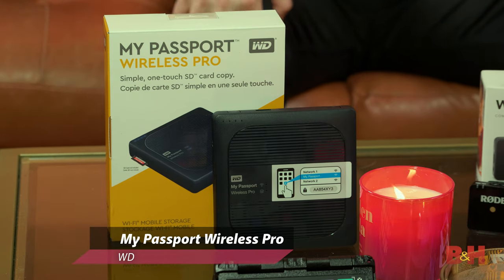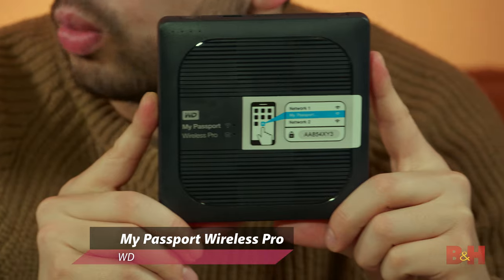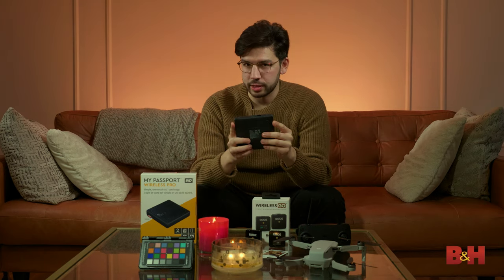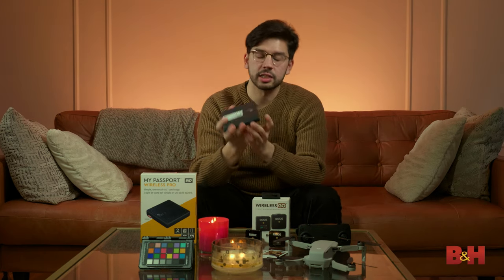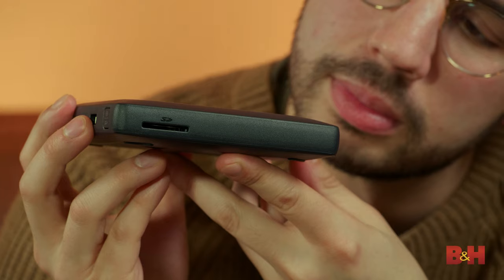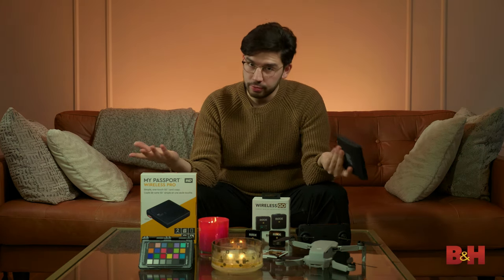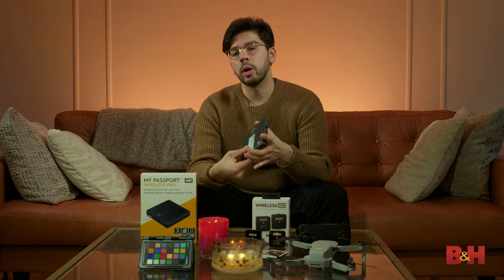Moving on, we have — yes, the Wireless Pro — the Western Digital My Passport Wireless Pro. It's an external hard drive, but it's a little more than just a hard drive. It's a portable wireless battery-powered hard drive. Probably the best feature right off the bat is that it has an SD card reader, and it can actually dump SD cards straight onto the drive — no computer necessary. So if you need to travel light and you're capturing a lot of video, especially 4K, you're going to want a hard drive.